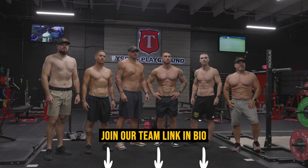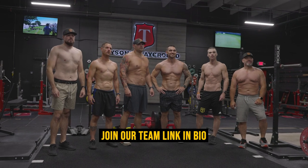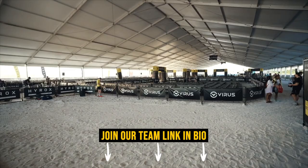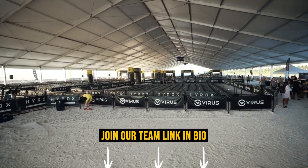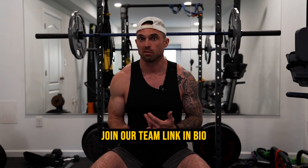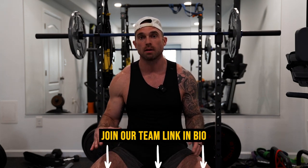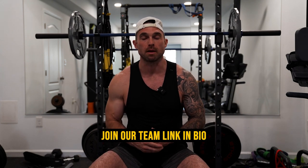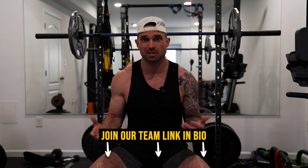Whether you need to transform first or you're already close to race shape, my suggestion is the same: cut the unnecessary weight. You don't want your body fighting to provide oxygen for tissue you just don't need. Lean down a little bit and be in race shape as you head into your HYROX.